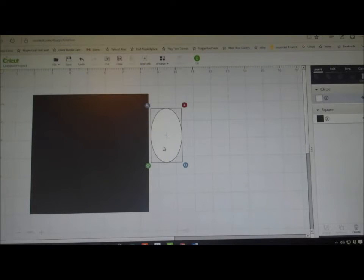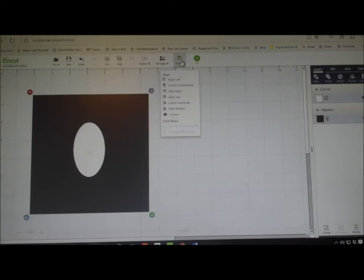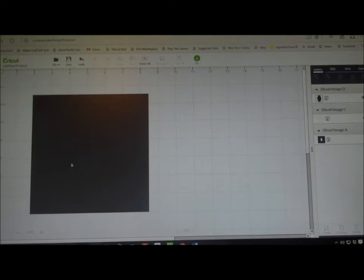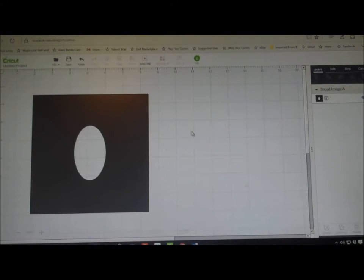I'm going to bring this forward and place it in the middle, somewhere that looks good. Then I'm going to align it — center it horizontally and center it vertically — so now I know I'm right in the middle of this sheet. Then I'm going to highlight it again and slice. You can see that I have removed the circle, and that will be the top of my cover.